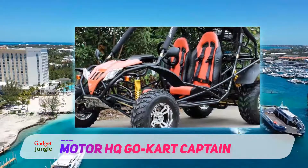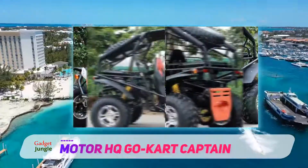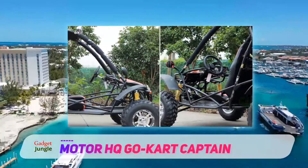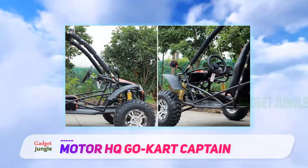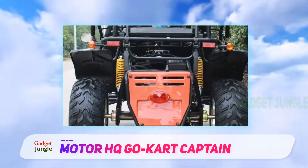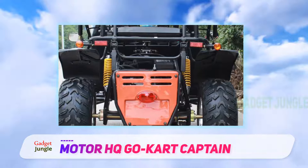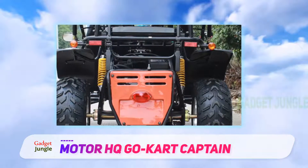This kart features a 169cc single-cylinder four-stroke petrol engine that achieves a max power of 7,500 rpm. This is quite a powerful engine for off-road go-karting, capable of speeds of up to 37 mph.